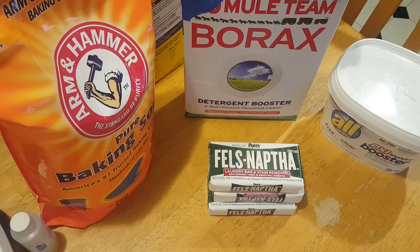So let me tell you what we're going to need to do this, and then I'm going to do this video very simply, step by step. It's going to be a laundry detergent for dummies type of video — very simple.